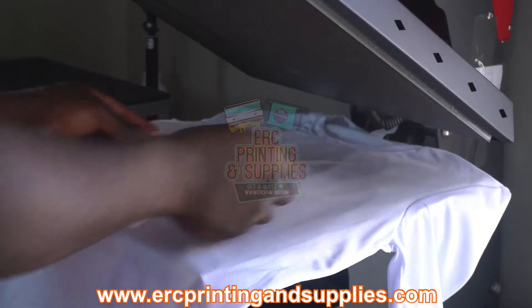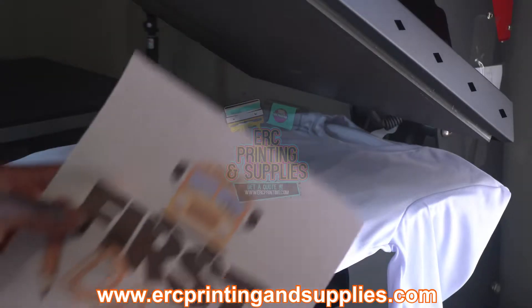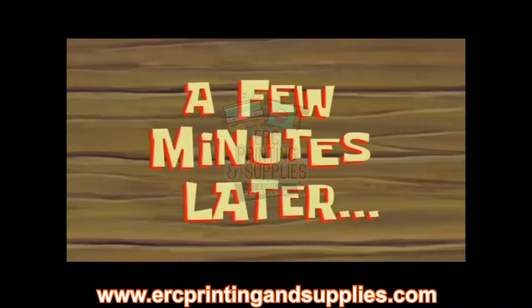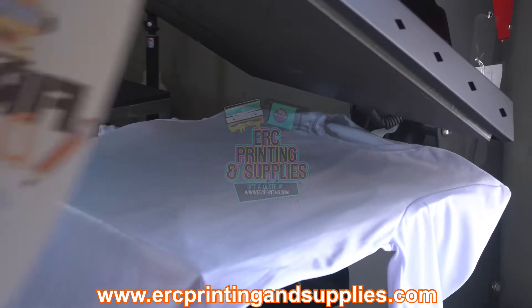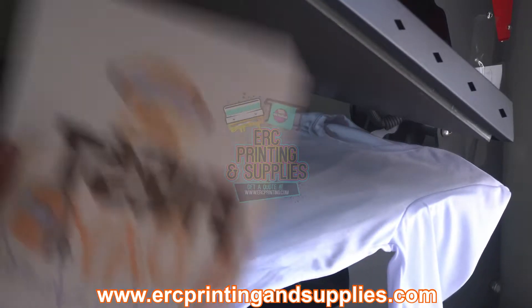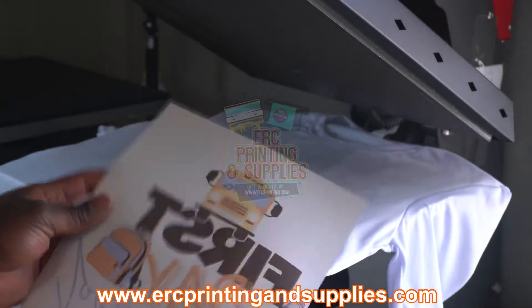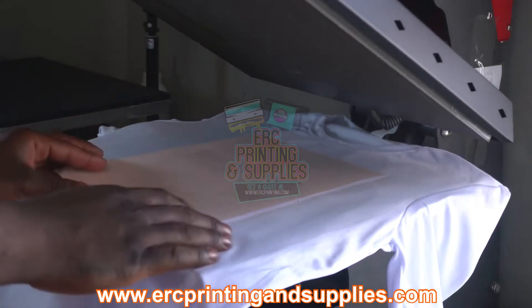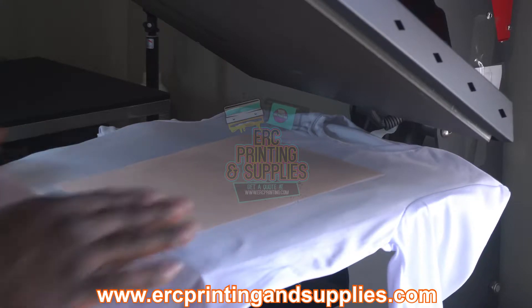Hold on — this wasn't printing right, guys. Give me a few minutes. Okay, I'm back. We've got the image flipped around — vertical, I mean mirrored — so we're gonna line it up.